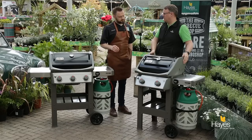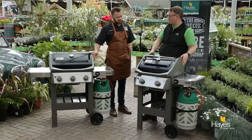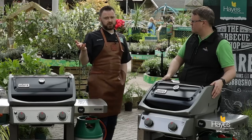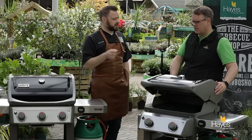We've cooked on it and we are impressed. It builds temperature really well and holds temperature really well. Nice and even heat from front to back, left to right. And with the cast iron cooking grate — my preferred cooking grate — it gives really nice caramelisation stripes on the food you cook on there.